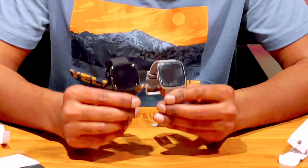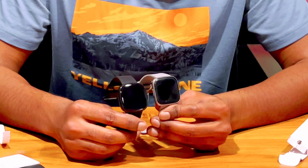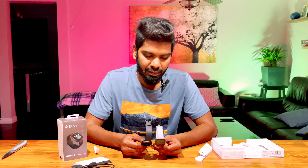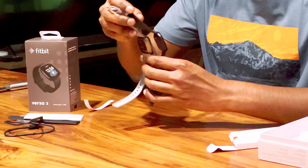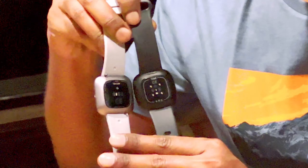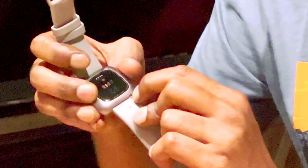Comparing Versa 2 and Versa 3: the most important addition is built-in GPS. With Versa 2 you needed to carry your phone if you were running, biking, or hiking. With Versa 3 you can leave your phone home. Versa 3 also has better heart rate tracking with the new PurePulse 2.0. Another new feature is the built-in Google Assistant — in Versa 2 we only had Alexa, but in Versa 3 we have both Alexa and Google Assistant.